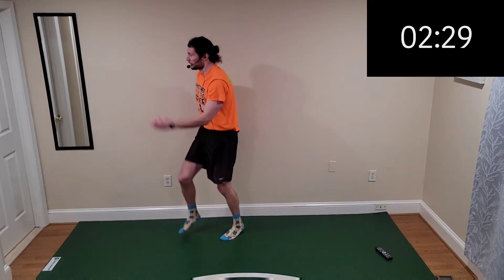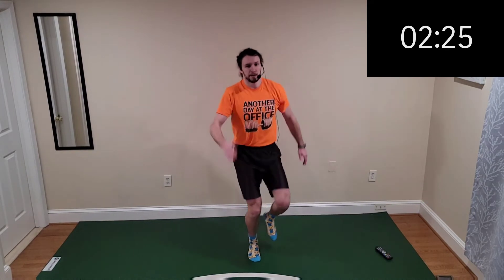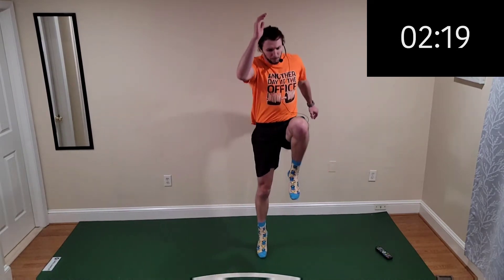Switch it, switch it — skips! Get that leg up, get that leg up. Up and moving, up and moving!